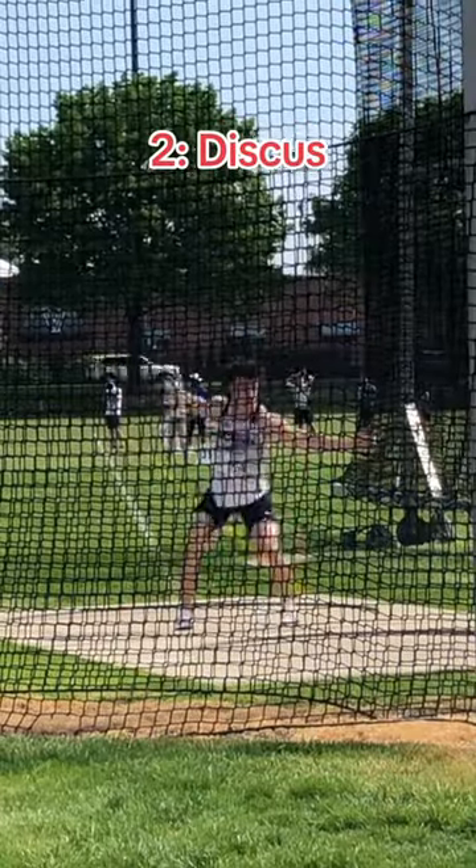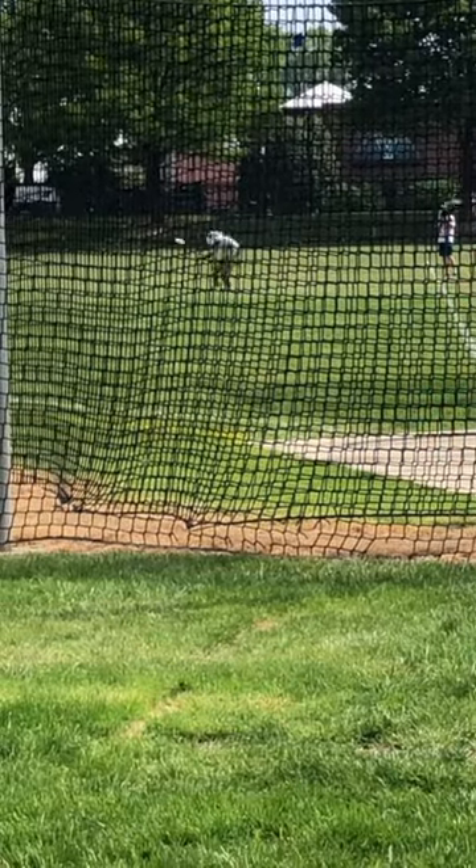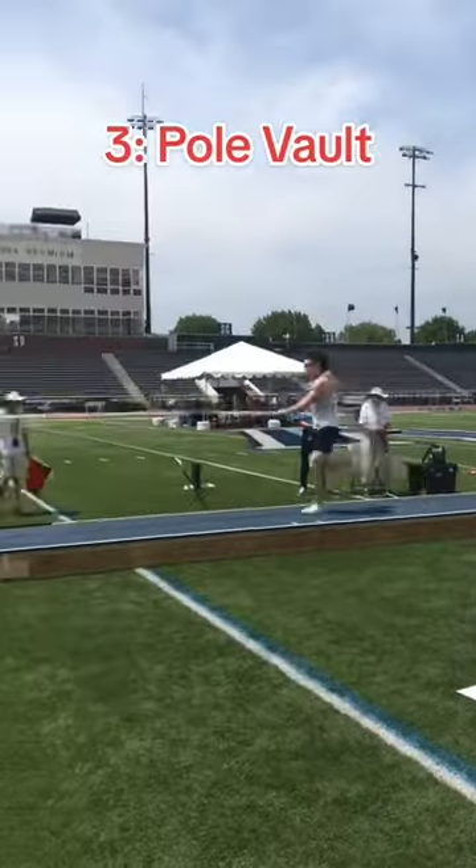Immediately after hurdles we had discus. Discus was tough to relearn — when I spin in the circle I put all my weight on my repaired Achilles and it sucks, I can't even do a calf raise. But it was alright because I still threw two meters shy of my PR.